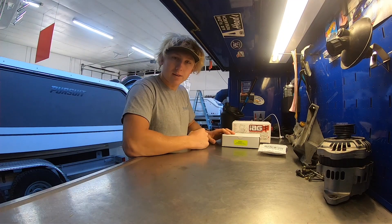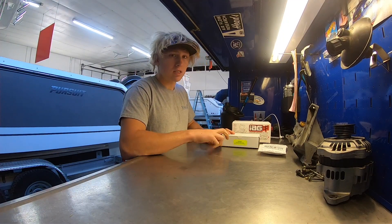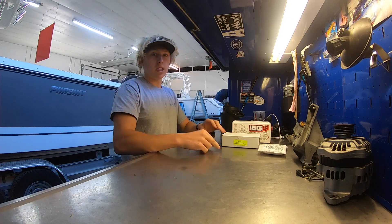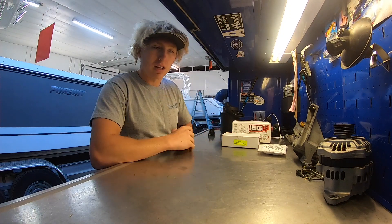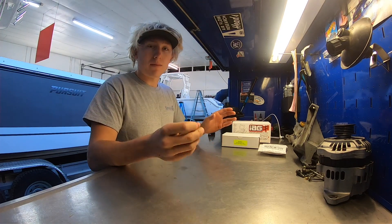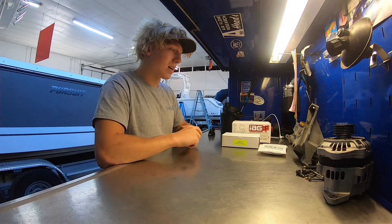What's going on guys, it's Jake. We're back for another YouTube video. This is actually episode 21 of Road to 800 Horsepower Subaru. If you guys haven't seen, I made a playlist and labeled every one as a separate episode, so if anybody's looking to watch the entire series, they can go ahead and do that.